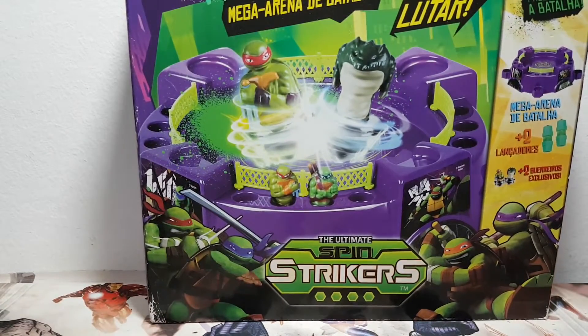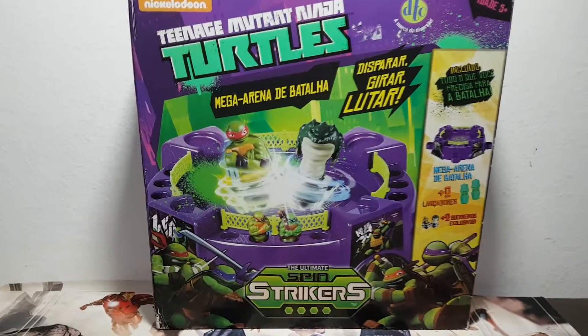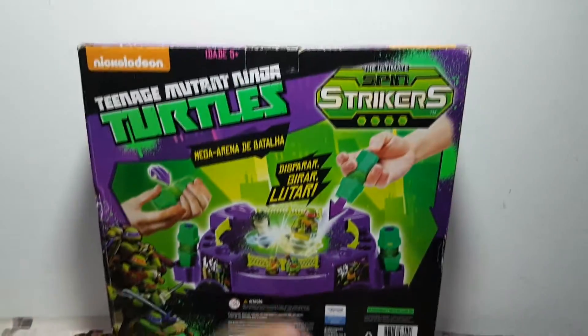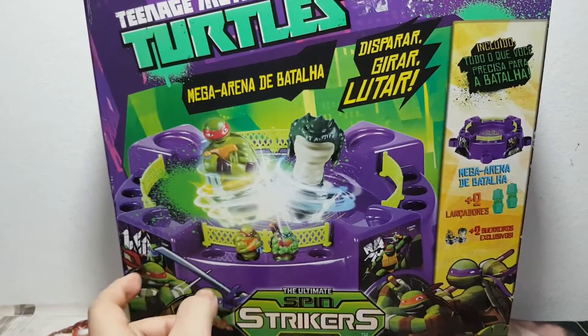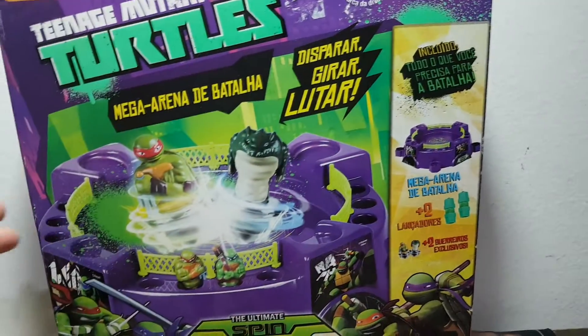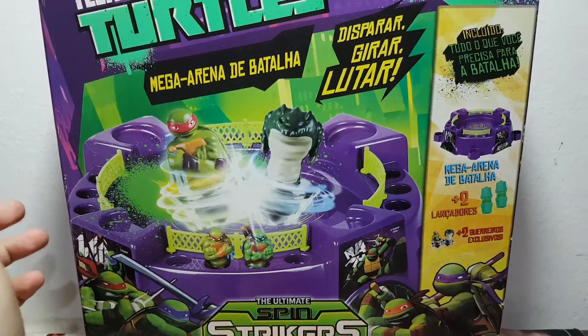Welcome to another episode of Bottas is Spinning. Today we're opening another battle set, but it is not Beyblade — it is Teenage Mutant Ninja Turtles Mega Battle Arena. Very, very cool.